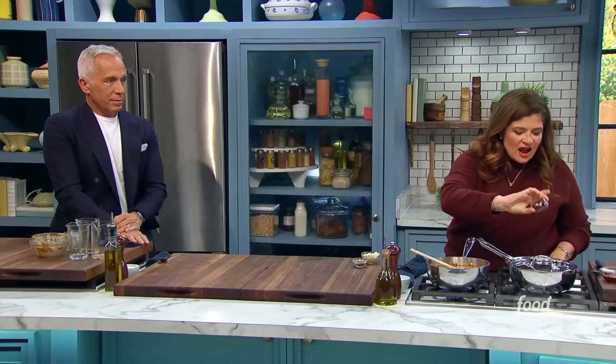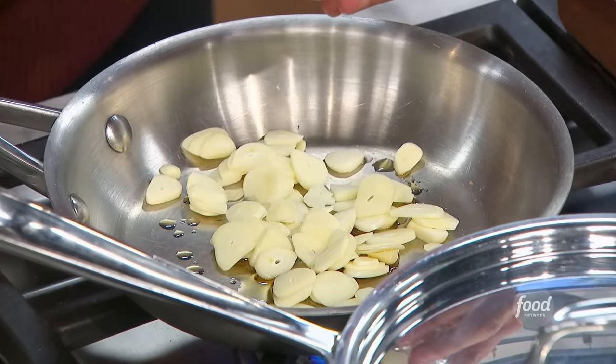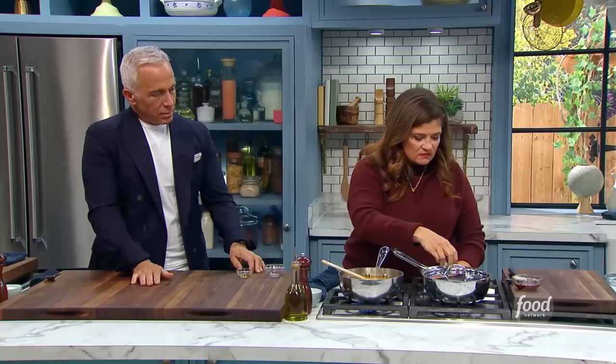A little bit of sesame oil — I want to make it work a little bit, so I'm going to sweat some garlic in the sesame oil. I want every bit of flavor, and then some crushed coriander seeds.